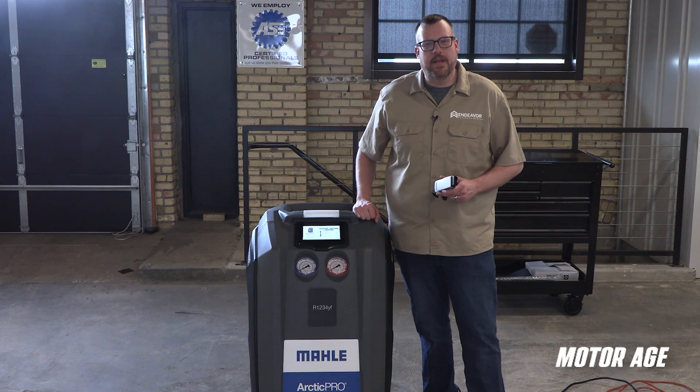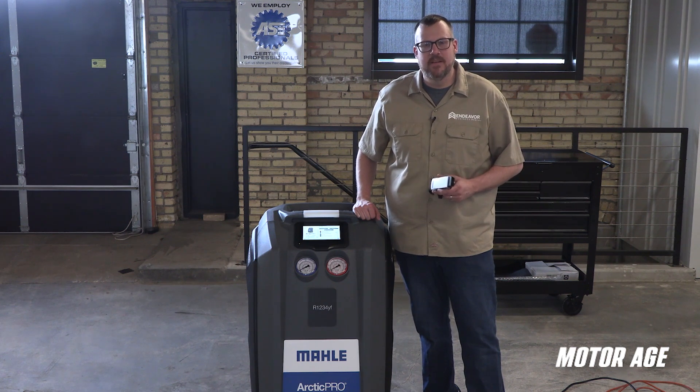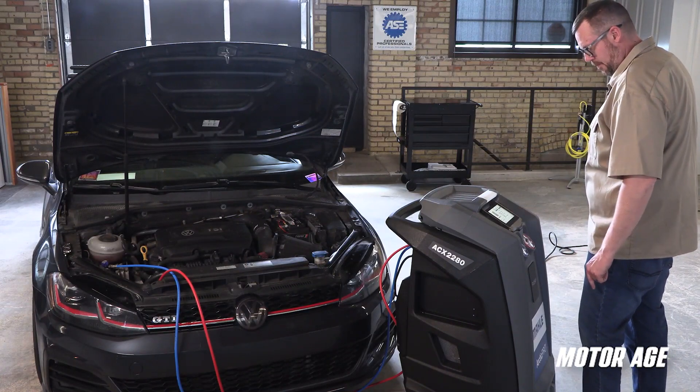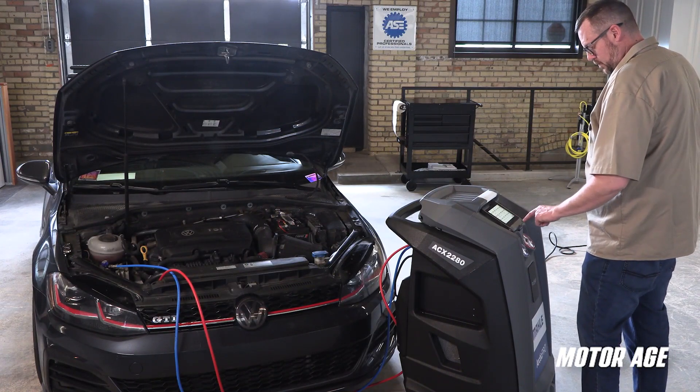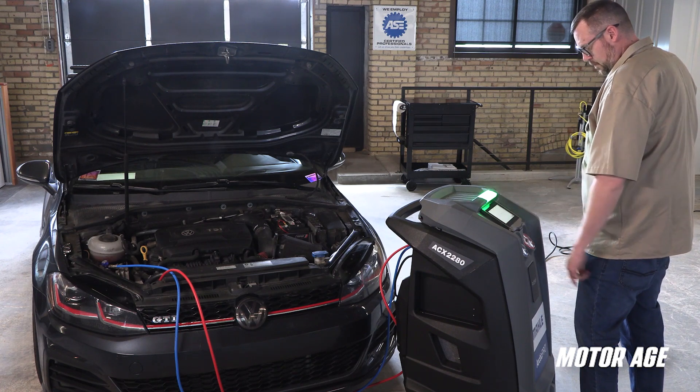The user-forward thinking by the folks at MOLLE doesn't end at the ease of setup and maintenance. Let's face some facts — nothing about servicing 1234YF can be considered fast, but the automation of the ACX2280 really makes this RRR machine an incredibly productive unit in the world of 1234YF AC service.